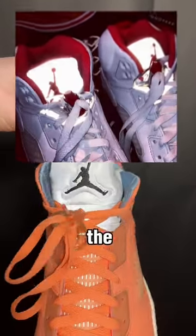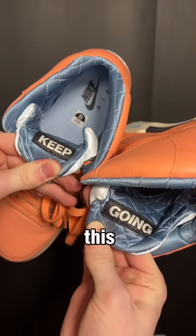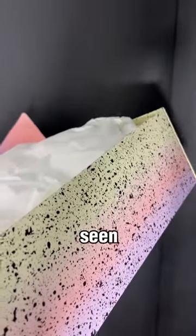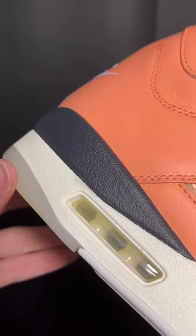The Jordan 5 is also the very first shoe to use 3M material, which is that reflective material on the tongue. And since this is DJ Khaled's colorway, there's a lot of details that keep going underneath the tongues, and it's the nicest box I've ever seen on a Jordan 5. I absolutely hate the lace lock though — it's so annoying.